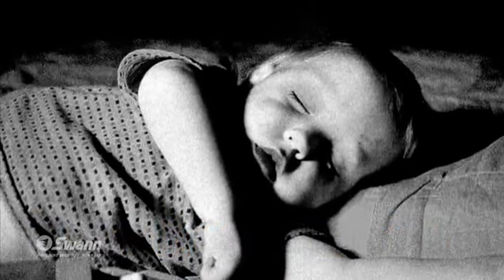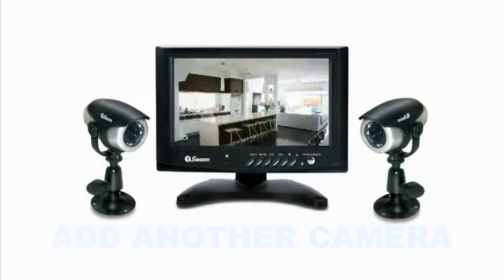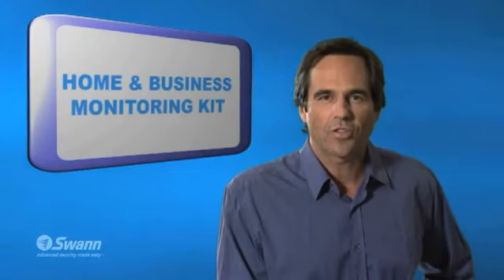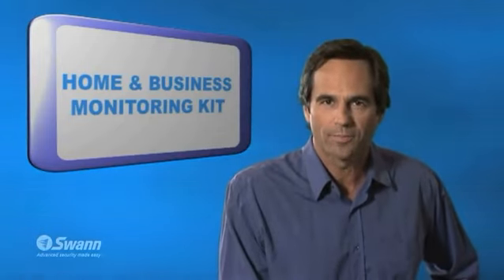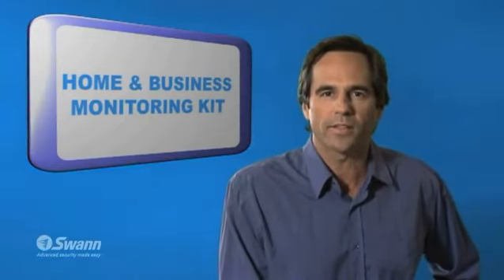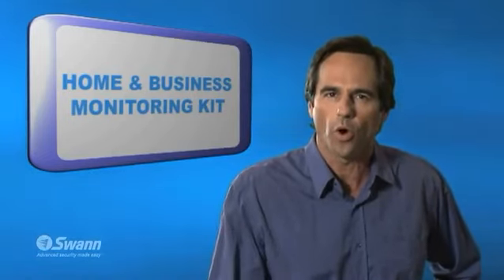The kit is also upgradable in that you can add a second camera and then switch between the different camera views. So that's the Swan Home and Business Monitoring Kit with a 7-inch color monitor and camera. It's an easy and affordable way to see and hear what's really happening at your retail store, business, or home.